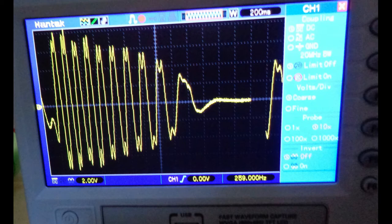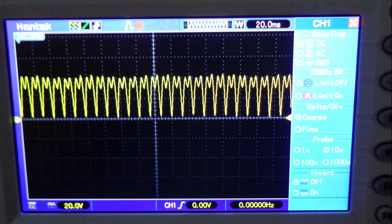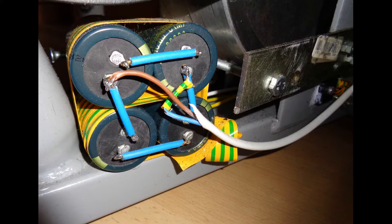And now to finish off the project, we just test some rectifiers, some power meters, some capacitors, and put it all together.